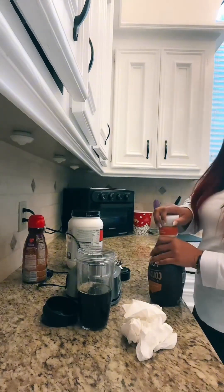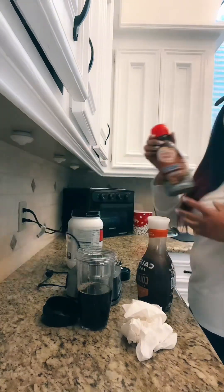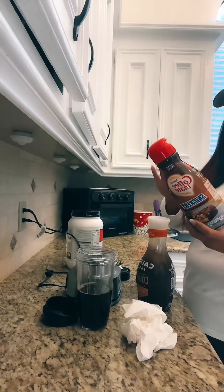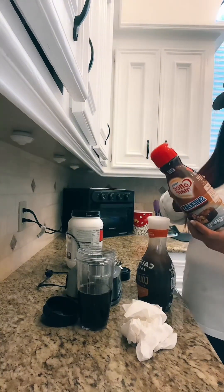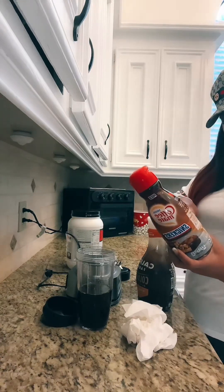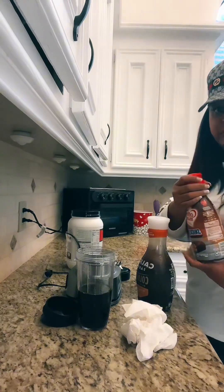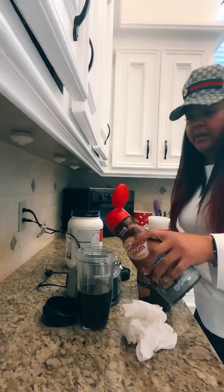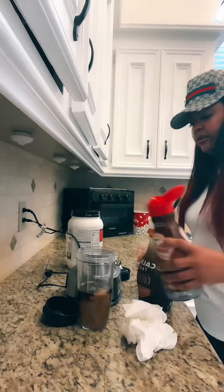Along with a splash of this creamer. One serving is 35 calories — one tablespoon — so we're just gonna do like a little splash. See, change the color, change the color — there you go, bam.